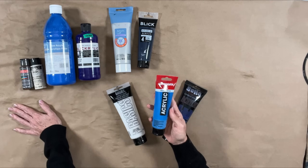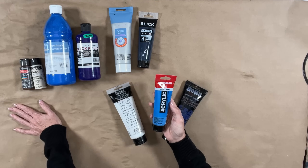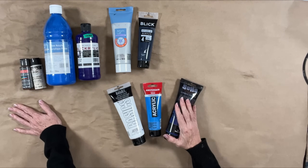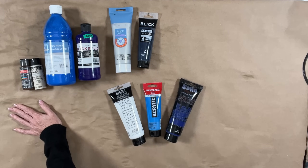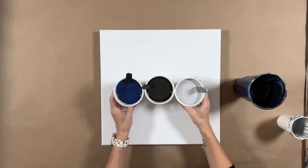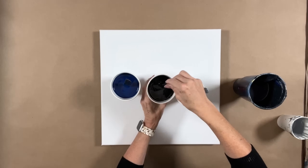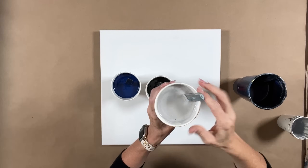Amsterdam has a couple of colors — like their greenish blue — that are just superb and you can't get them in other brands. Get what you can, get what's in your budget, but get the best quality you can. So the first color combo I'm going to do for this series is Prussian blue from Arteza, Artist's Loft Soft Body Black, and Artist's Loft Silver.